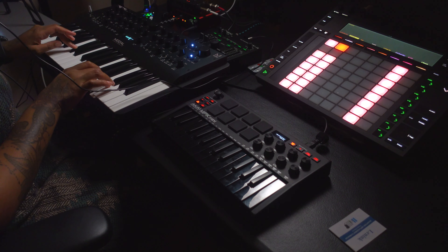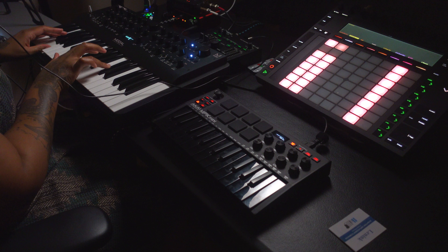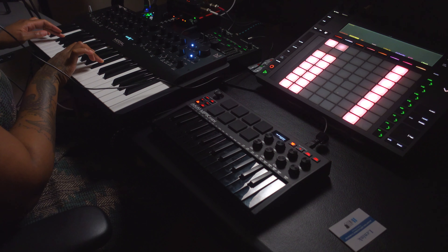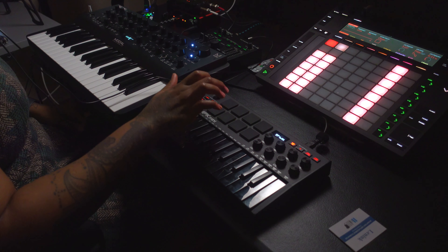One, two, three, four. Did that not record? This is stuff I'll be talking about. Let's try the sax solo now — see what that sounds like.